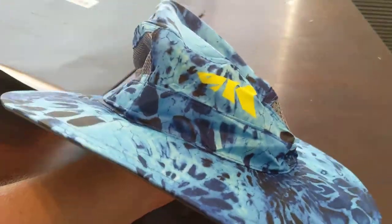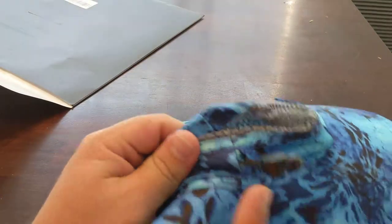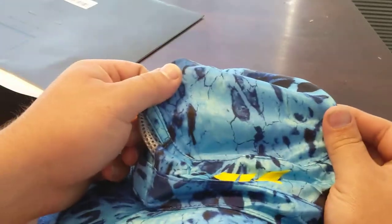As for the hat, it seems like a good size. It's a one-size-fits-all with an adjustment in the back. Logo on the front — this is the Prime One Camel. I think they say it's for shoreline use or whatever.